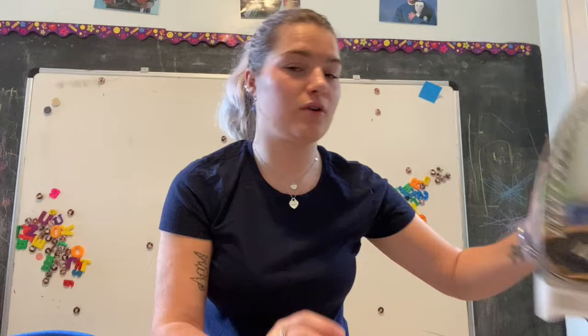Hi everyone! This is our 16th art lesson, second to last because this is the last week of school. Today you might need a little bit more help from a parent than usual in some of our lessons because today we're going to be using an iron.